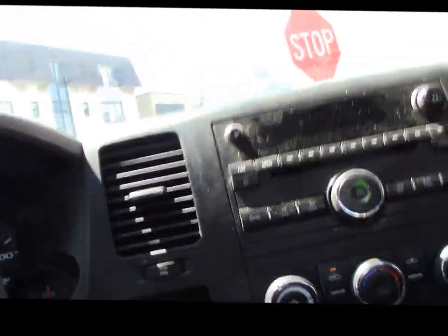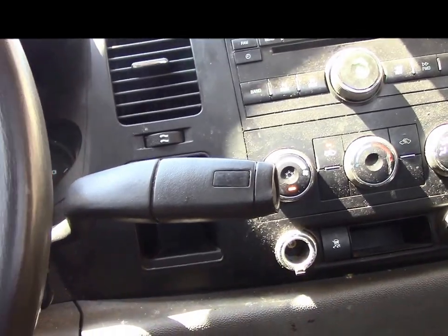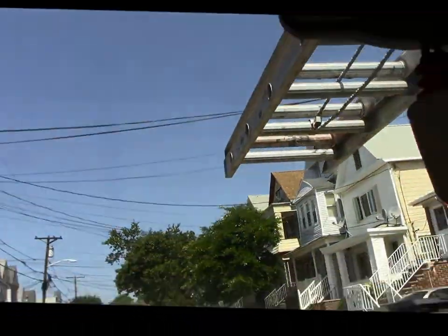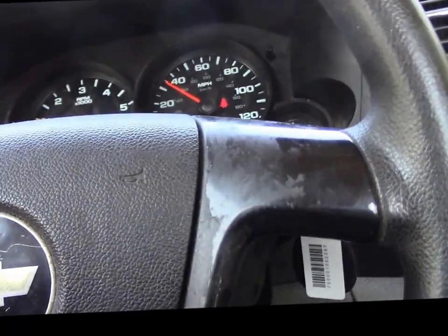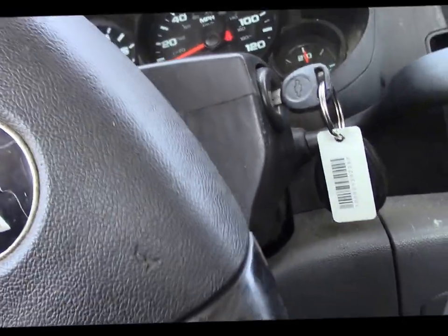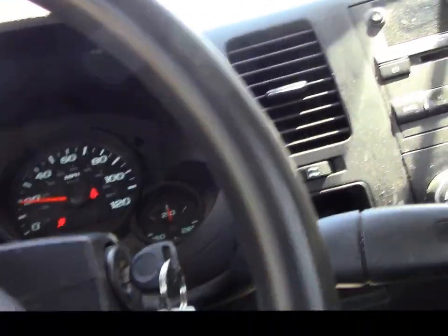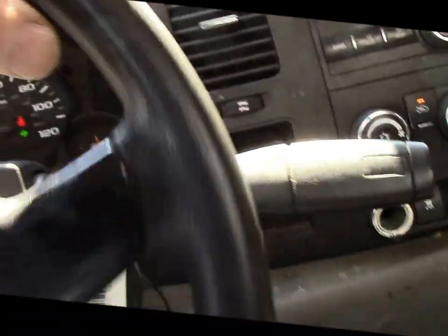Alright, here we go. Sounds a little noisy because it's got ladders on the roof. Alright, we're going to give it back to the customer and we should be in good shape now — accelerates nice and smooth, no little hiccups or anything. That's a good thing. Let's get back to the shop and wrap this up.